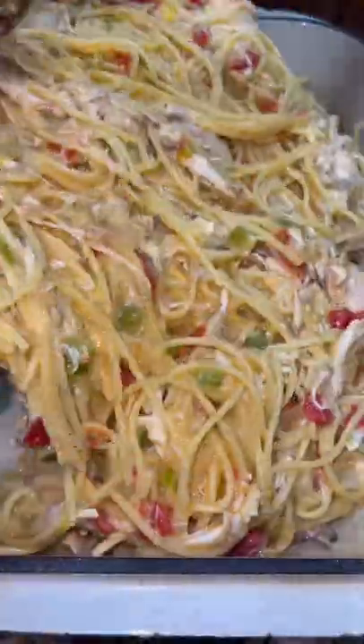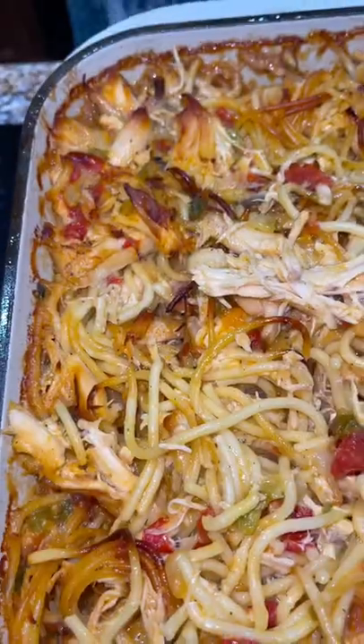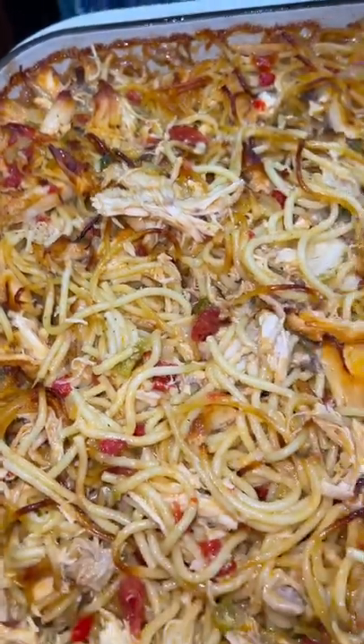I added my spaghetti, I added my chicken mixture, and then I added a bag of Velveeta shreds, mixed it together, and then poured it into a big deep baking dish. Bake in the oven at 350 for an hour.